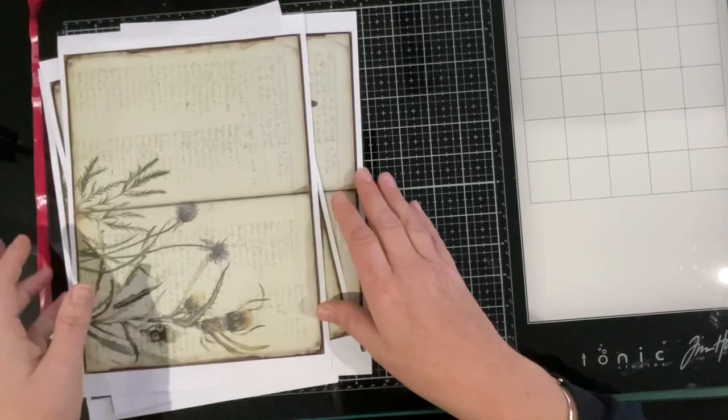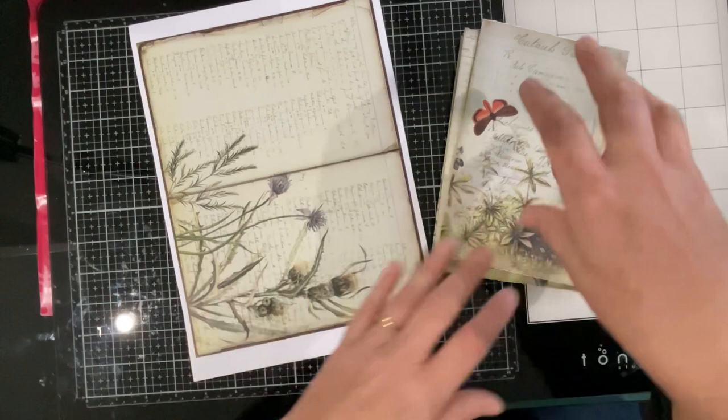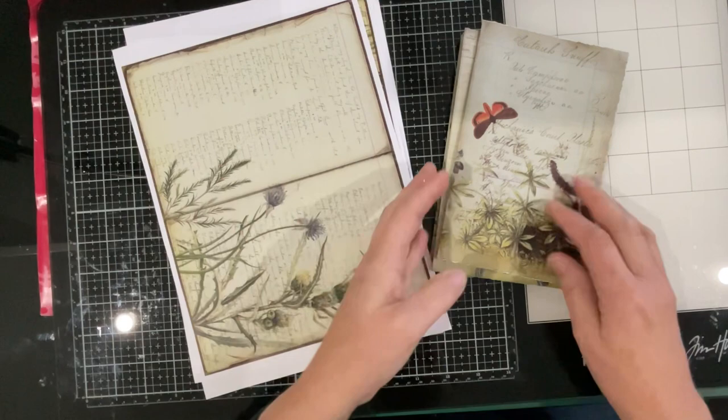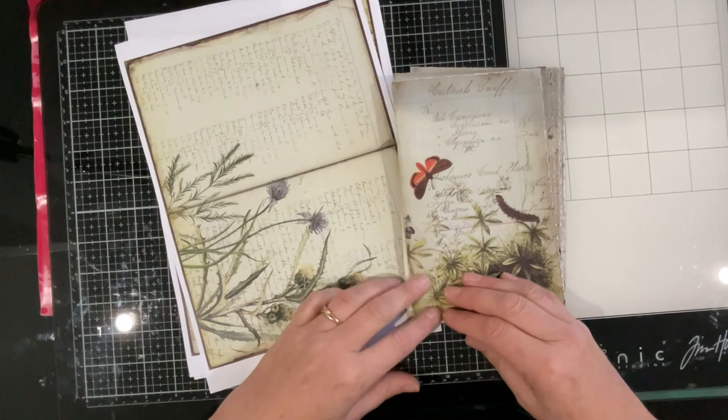Okay everyone, I'm going to leave video number two at that stage. We've got a plan. I need to go and dye paper, I need to give these a bit of a dye to make them feel a little bit more old world, and I need to reprint some of these. Now that I'm doing four journals I need to go and gather more pages. Okay, I'll leave you with that and I'll see you in the next video - bye for now.